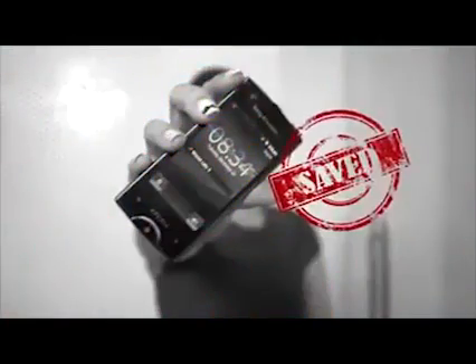Ta-da! This method may not work all the time, but it increases the chances of your phone surviving a water disaster.